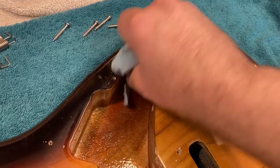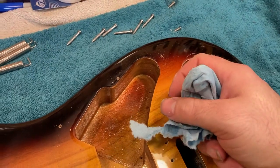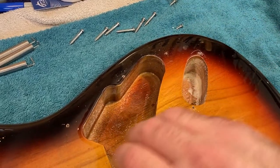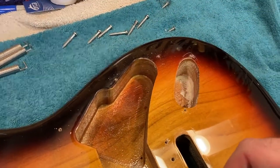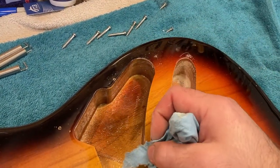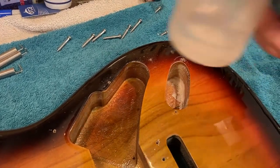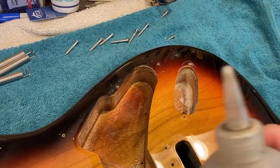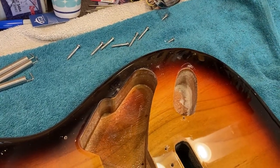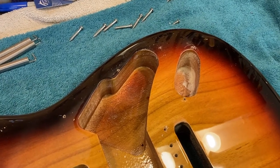Naphtha will work. Guitar polish will work. You basically want to avoid using anything like lacquer thinner or acetone that may damage the finish of the guitar, or water, which may get into the wood and cause the wood to swell underneath the finish — then you've got all kinds of weird problems. Either naphtha or guitar polish will work fine in decently small amounts. The nice thing about naphtha is that it doesn't really hurt guitar finishes, and it does a particularly good job of dissolving the caked-on formations that buffing compound creates.